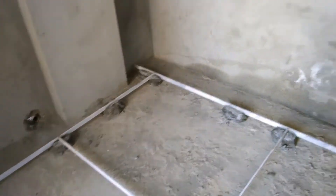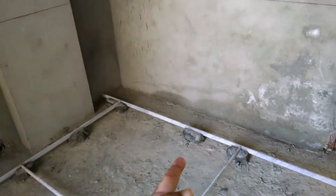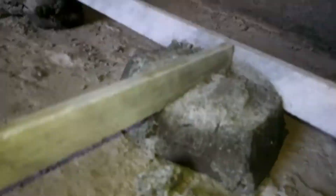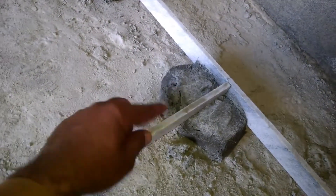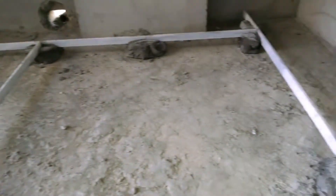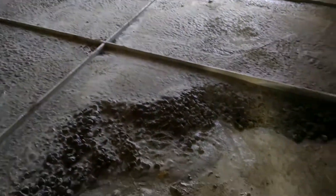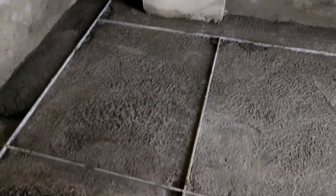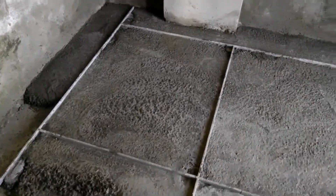Any cracks visible in the substrate floor — if cracks are present, an installer can use a flexible membrane to cover up any cracks to make sure no issues arise during and after the finished terrazzo installation. Excessive moisture present: in case moisture levels are high, an installer can use a moisture mitigation system, which applies a thin layer on top of the substrate floor that prevents moisture from diffusing through the terrazzo floor once installed.